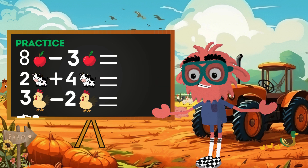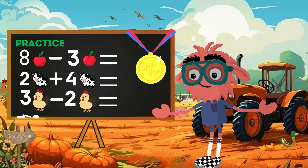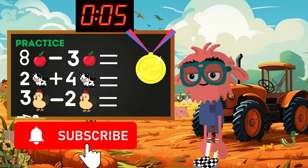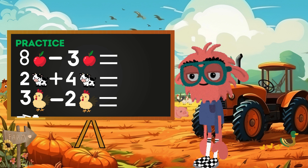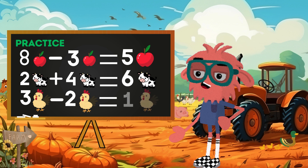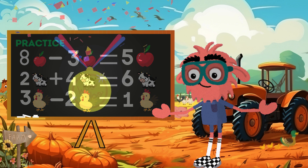Are you ready to practice your addition and subtraction skills? Put on your thinking caps because here's the math. Solve these farmtastic calculations, and those who get it right within ten seconds will receive the awesome little mathematician medal. Ready, set, calculate! The ten seconds have passed. Did you calculate? Let's see the correct answers together. Eight apples minus three apples equals five apples. Correct! Two cows plus four cows equals six cows. Correct! Three chickens minus two chickens equals one chicken. Correct! You calculated very well — congratulations, you got the gold medal!